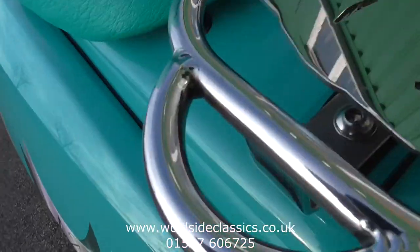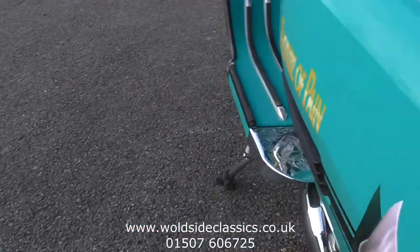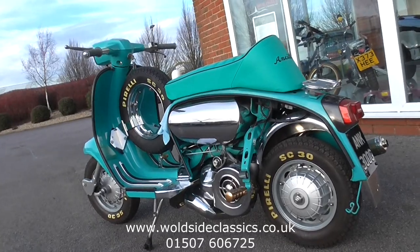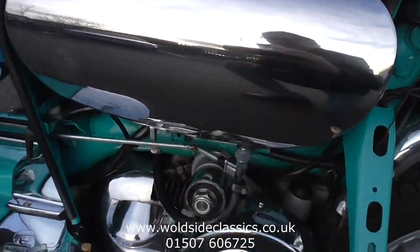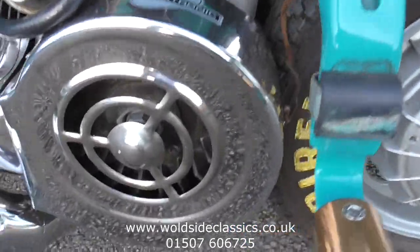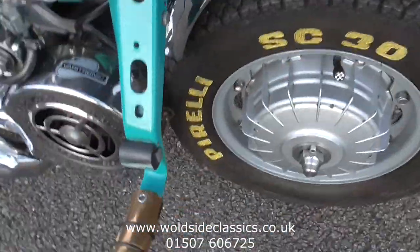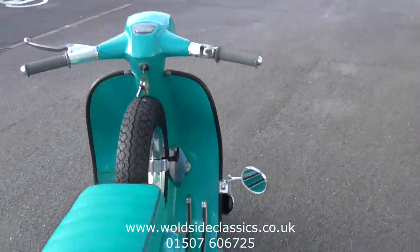If we take off the rear panels, you'll notice the oversize fuel tank, the Varitronic ignition system, and parts of the super hand-built exhaust. Solid brass pegs.